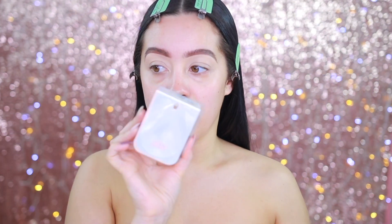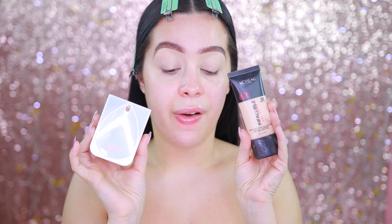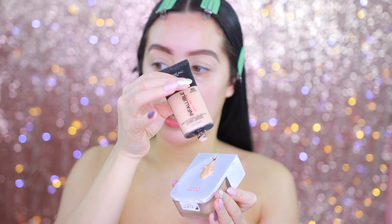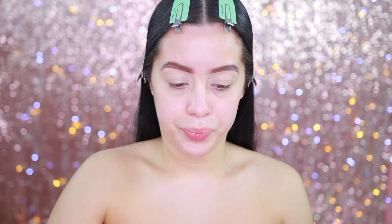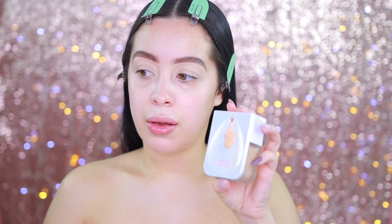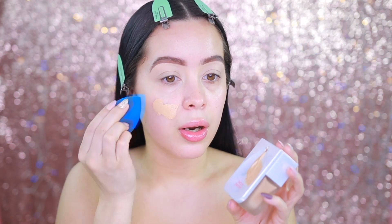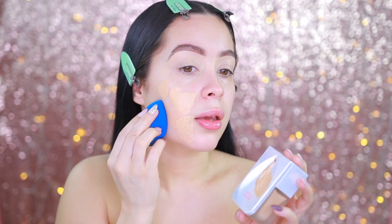Now we're going to move in with foundation. The foundation I used that day is the Beauty Blender foundation, and I also used a little bit of the L'Oreal Infallible. I took about three pumps and added the L'Oreal foundation to it, and then I'm going to start applying it onto the skin.